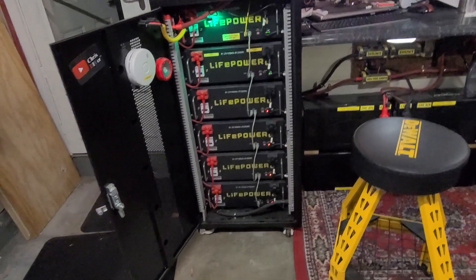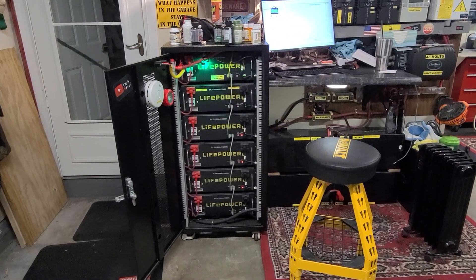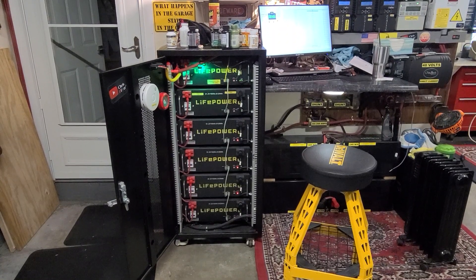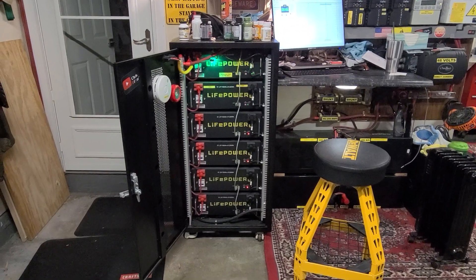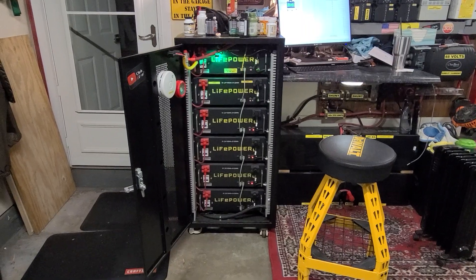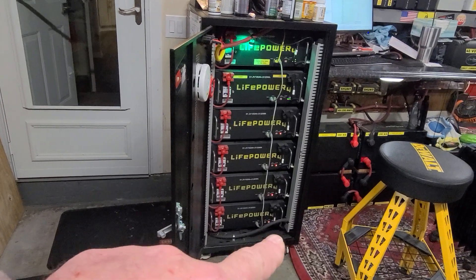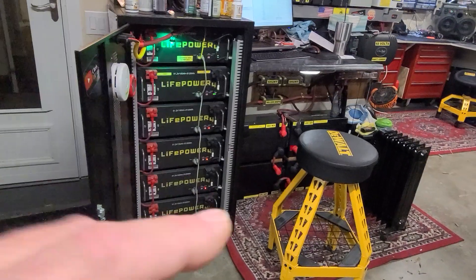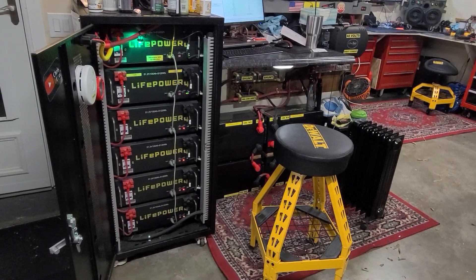It doesn't get this cold all the time — this is a record low. It was zero degrees this morning, so it's not really a huge deal. You want them all to charge up and work, but the good thing is they weren't damaged because the protection software did its job. We'll come up with a solution. I haven't checked these other ones yet — they might be working. All right, later.